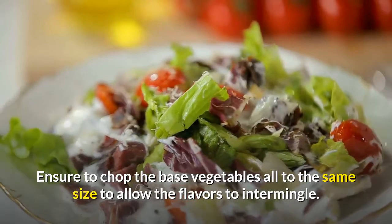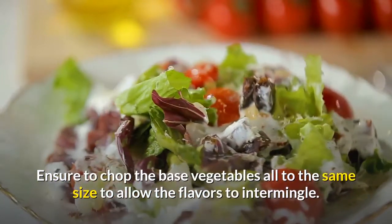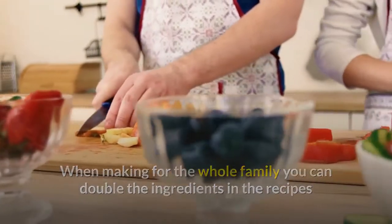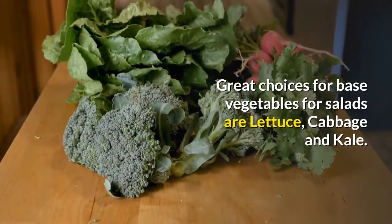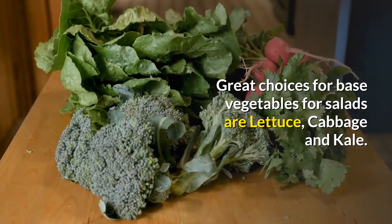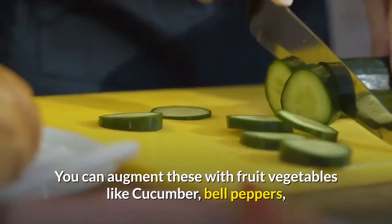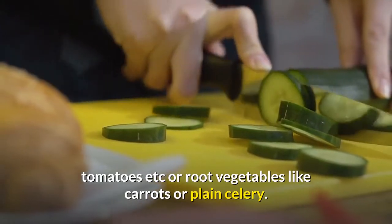Ensure to chop the base vegetables all to the same size to allow the flavors to intermingle. When making for the whole family, you can double the ingredients in the recipes and increase the vegetables. Great choices for base vegetables for salads are lettuce, cabbage, and kale. You can augment these with fruit vegetables like cucumber, bell peppers, tomatoes, or root vegetables like carrots or plain celery.